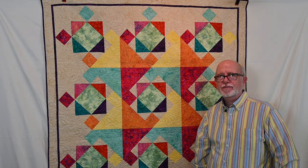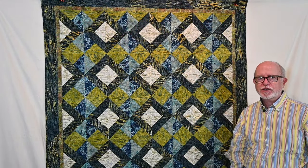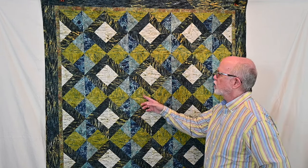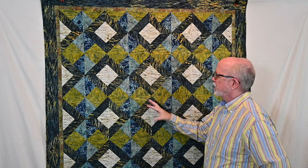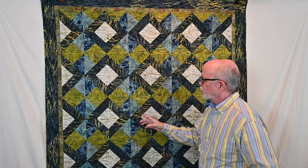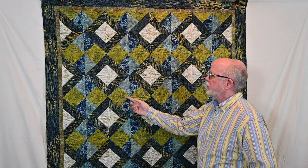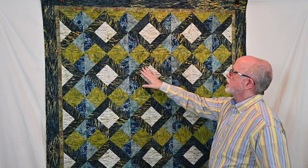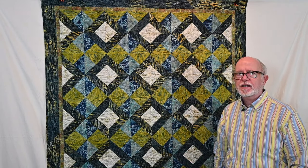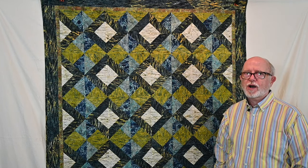This quilt is called River Reeds, and it's made with the Island Batik collection called Riverwalk. The fabrics in this collection are very unusual in that they have what would look like river reeds in them, and some unusual colors like turquoise, navy blue, a pea soup green, and black with gold. There's a lot of unusual colors in this, but it really creates a striking design. That one is called River Reeds using the Island Batik Riverwalk Collection.